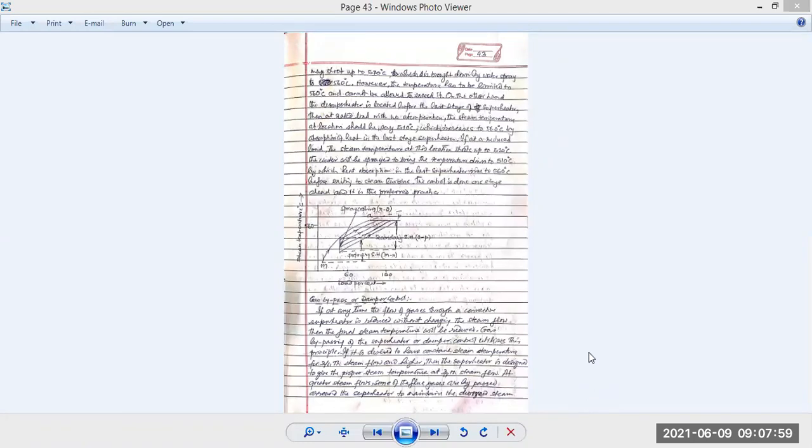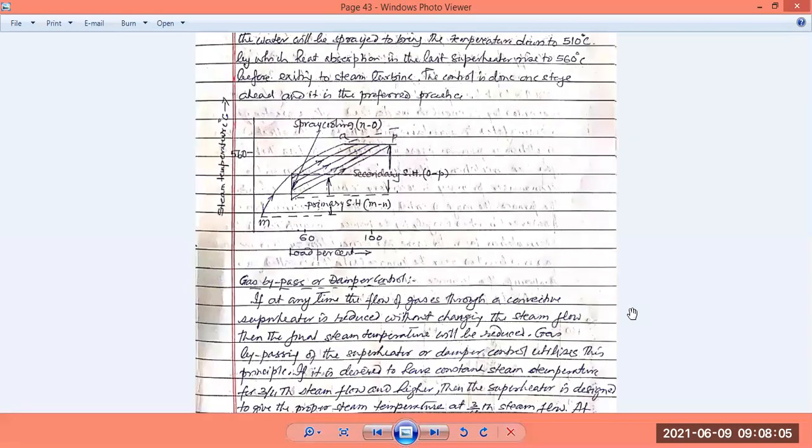Let us start today's work. Yesterday we discussed how to control the different functions of a thermal power plant. We discussed why we need to control it — the output of a power plant is electricity, and the demand for electricity varies with time. The load acting on the power plant varies throughout the day, month, and year, and we have to adjust the power plant output accordingly.